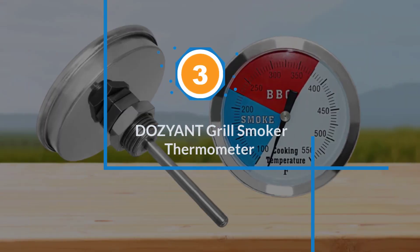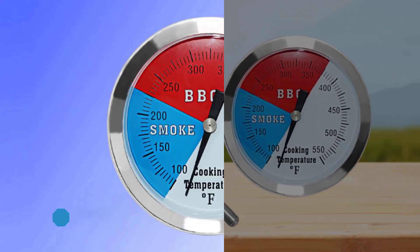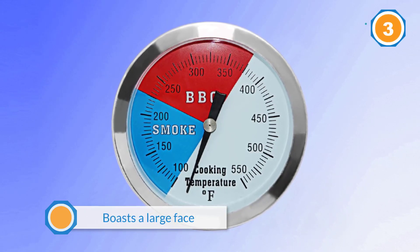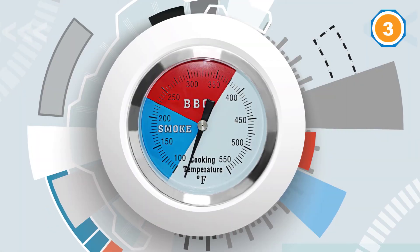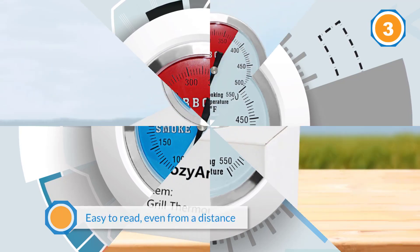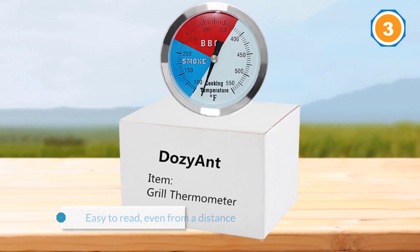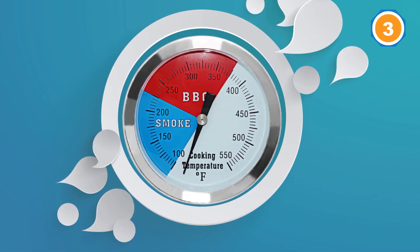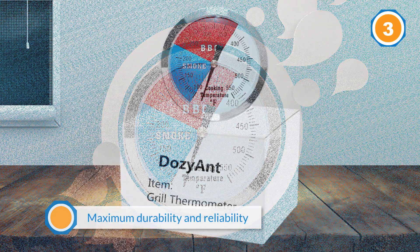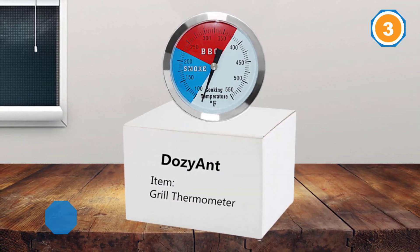Number three: DOZYANT grill smoker thermometer. The great thing about the DOZYANT 3-and-an-8-inch barbecue charcoal grill smoker temperature gauge is that it boasts a large face, making it especially easy to read even from a distance. This model is designed to fit into the standard temperature gauge slot. If your previous model fails, all you need to do is unscrew your existing thermometer and screw this one in place. There is no technology to figure out or settings to master — the entire process takes five minutes at the very most.